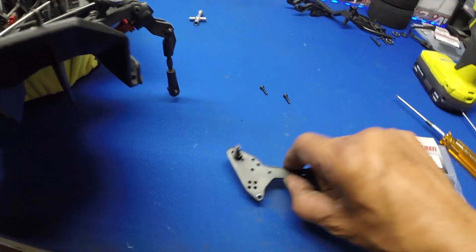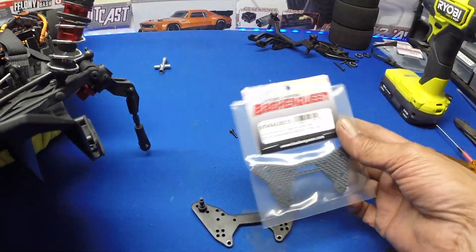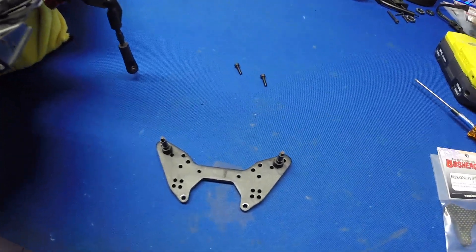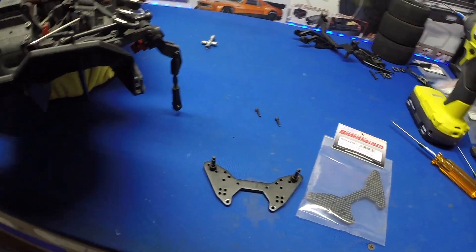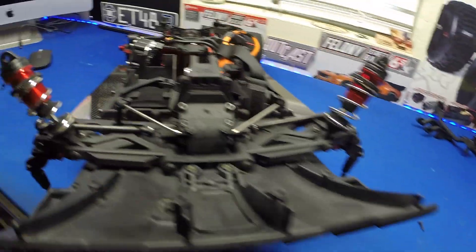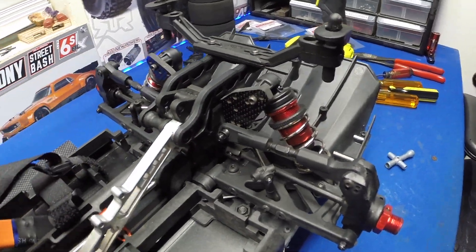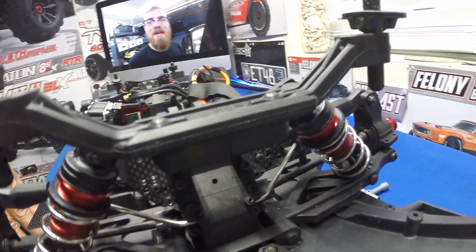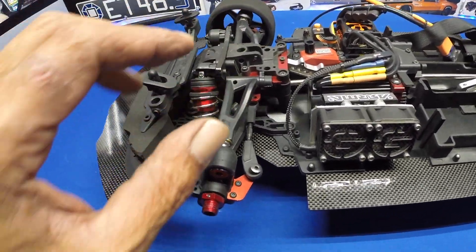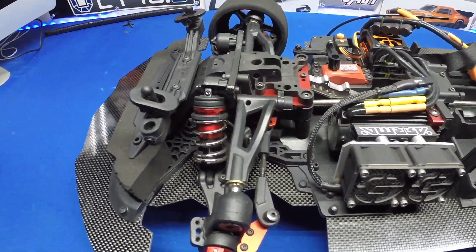All right, so we've got the old tower off. It was pretty easy — pull a few things and get it right off. We'll go ahead and get it switched over and get that new tower on. That's the tower right there. We've got the rear tower installed and done. Everything is back where it's supposed to go. We're going to go ahead and move on to the front and get all of this disassembled and get the steering put on and the front tower.